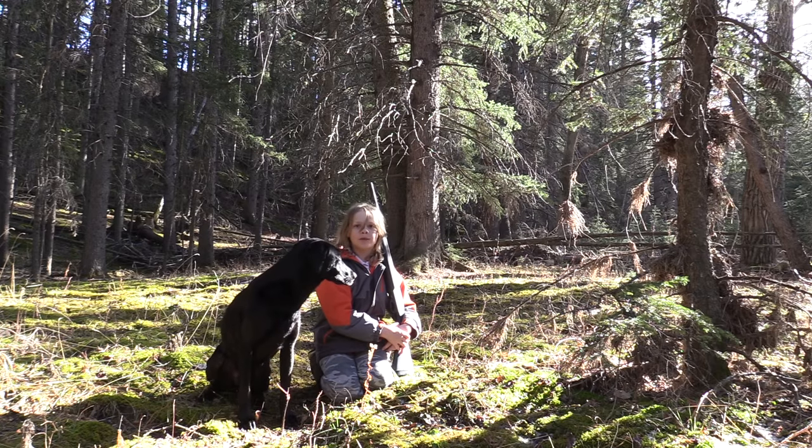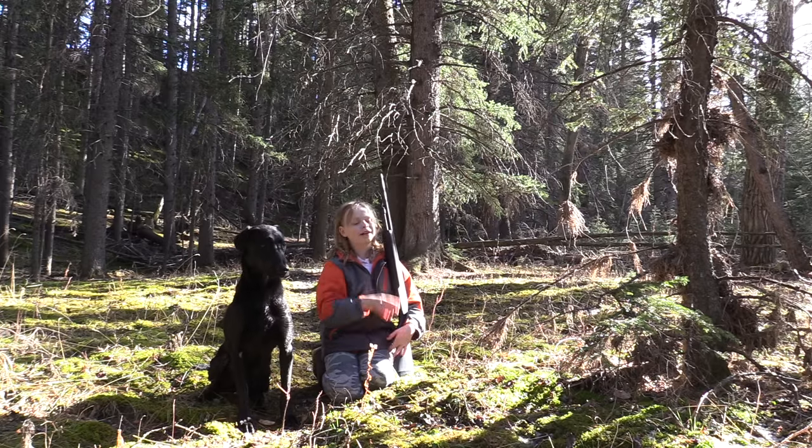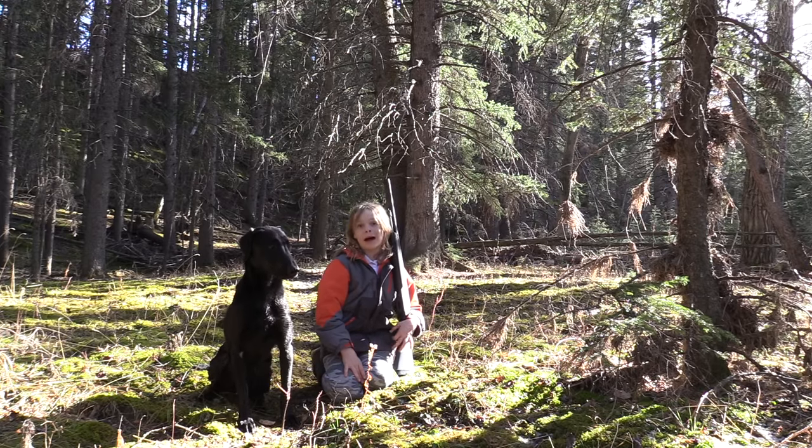Hey guys, Julia here in the gorgeous but scary forest. I'm here to get some squirrels to show how to make squirrel pot pie. Let's go.